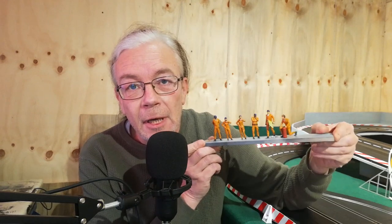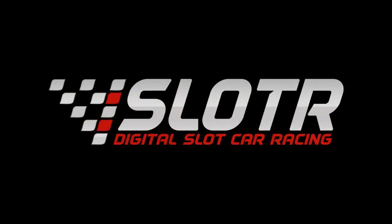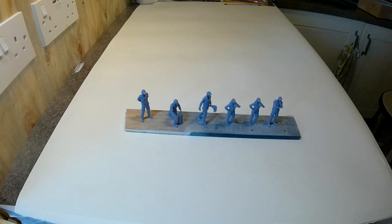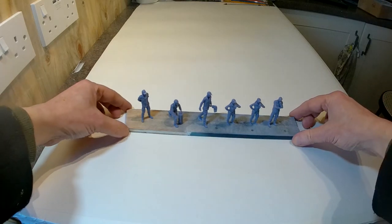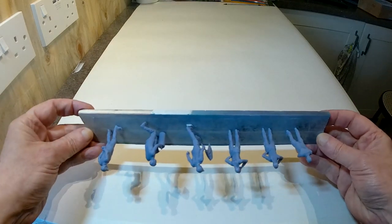Hi, I'm Dave, welcome to the channel. Today a first for me — I'm going to paint some trackside figures. This is the set of figures that I've got; it is a set of marshals.